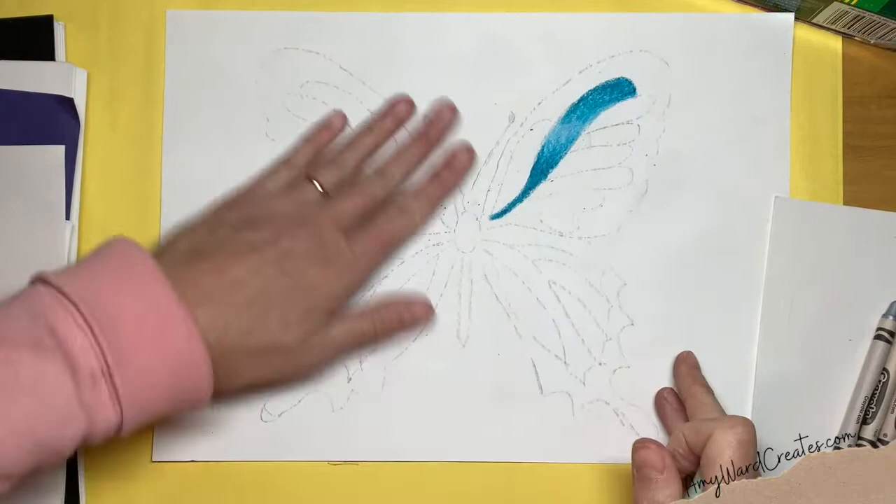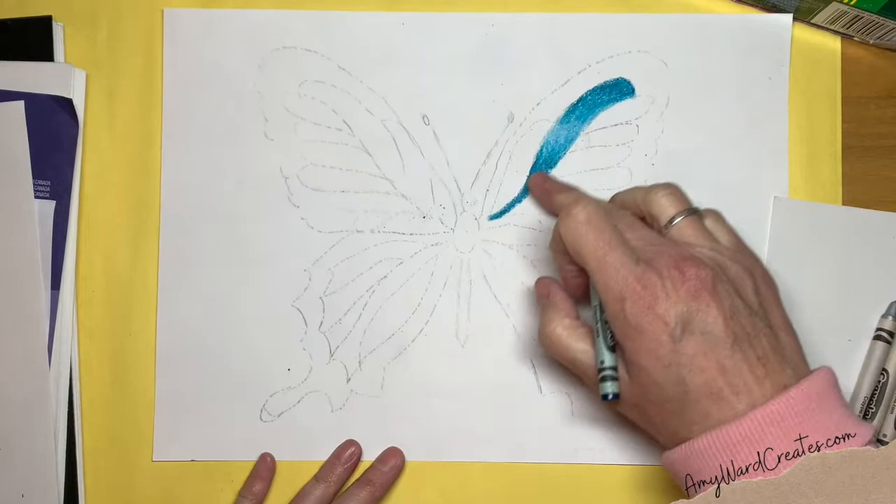You are going to get a lot of shnibbles on this. If you look, I kind of did all blue in that one section.